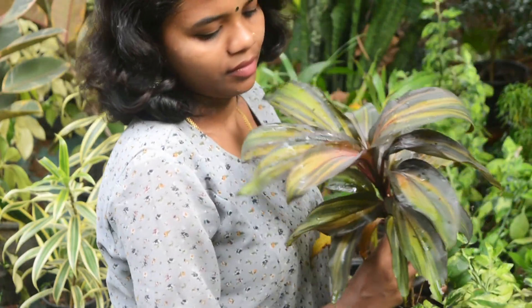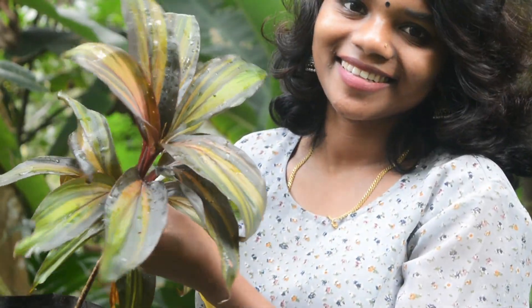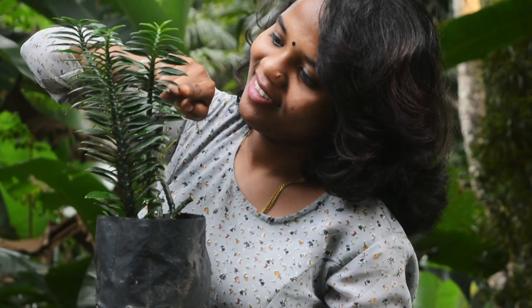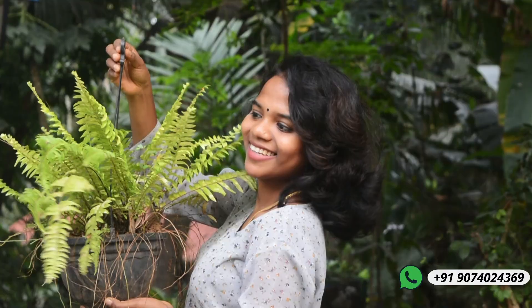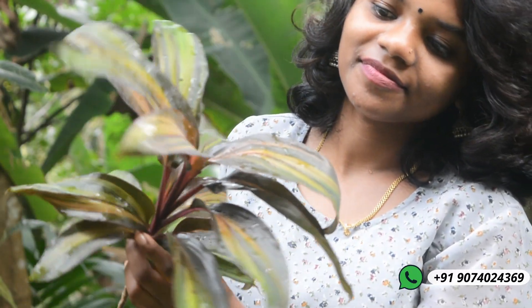There is a plant called Codiaeum. This is a variety available in the plant — there are plants available in the leaves. There is a plant called Philodendron. This is a green color. This is a plant called Philodendron. This is pretty much called Philodendron.